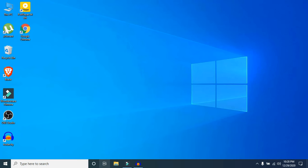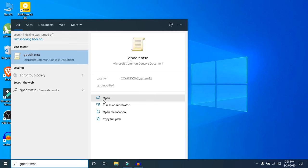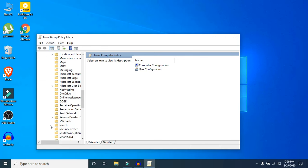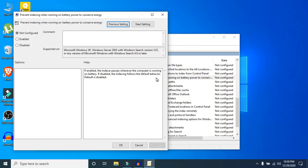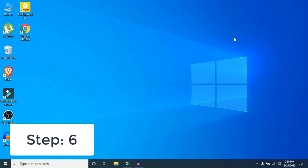Step five: open gpedit.msc by searching for it. If you can't find gpedit.msc on your PC, you can skip this step. Go to Computer Configuration, then Administrative Templates, then click the dropdown and select Windows Components. Scroll down to find the Search folder and click on it. Find the setting 'Prevent indexing when running on battery power to conserve energy', double-click it, set it to Enabled, hit Apply, and then OK.